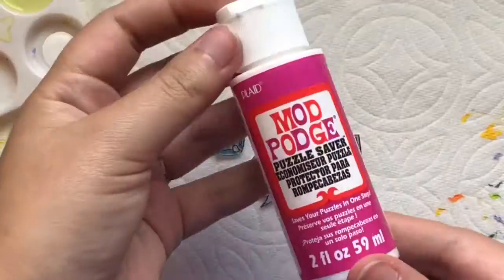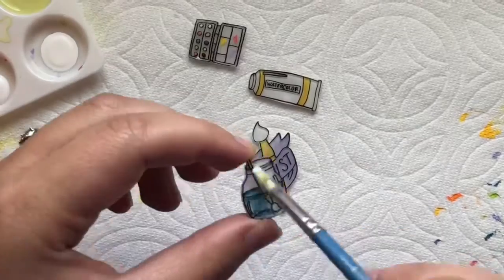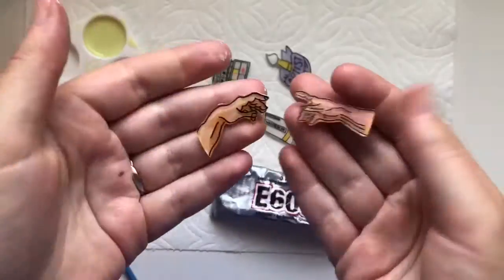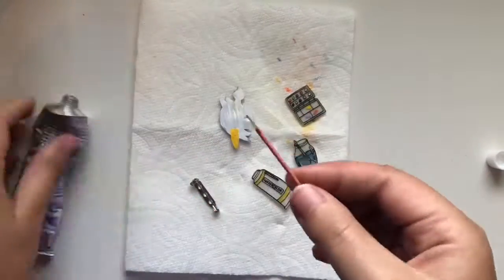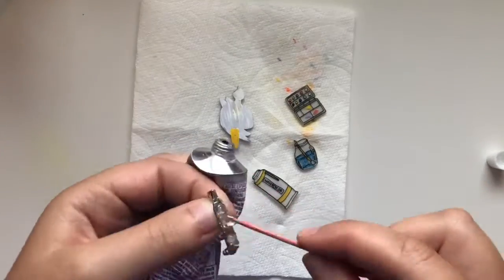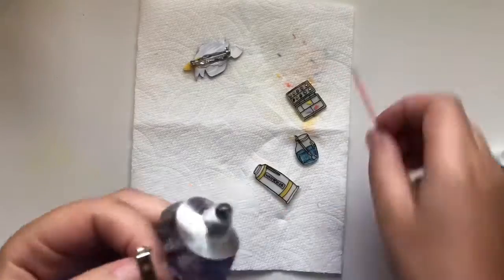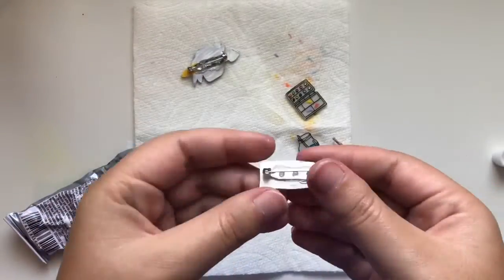Once the paint has dried I will put a layer of Mod Podge over it to seal in all of the paint. Then I will use some E600 glue — or hot glue works as well — and these pin backings, and I'm going to glue these to the backs. If you don't have these specific pins, safety pins work great as well.